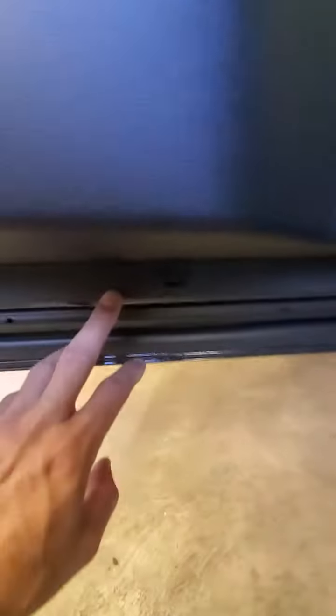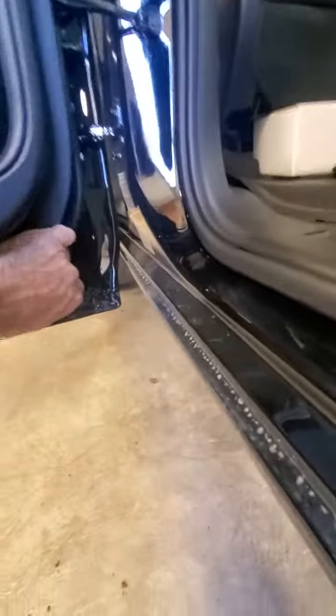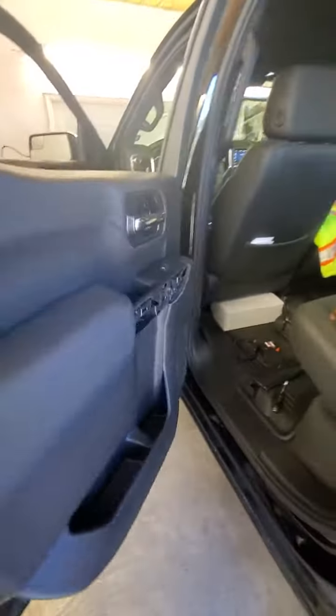Then you've got a bolt there, a bolt there, and one bolt here on the bottom. Grab the front and just pop it loose — you're good to go in the front.